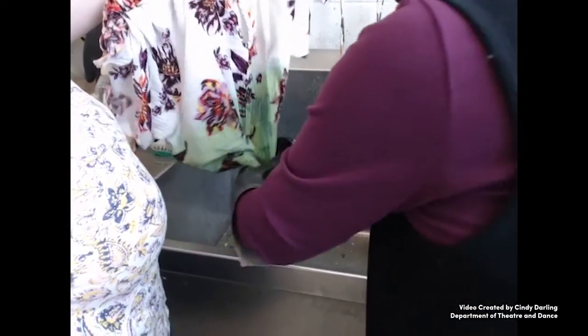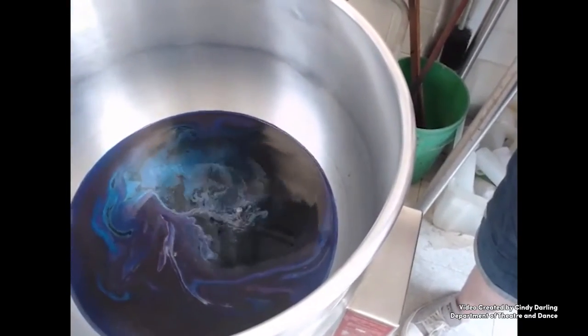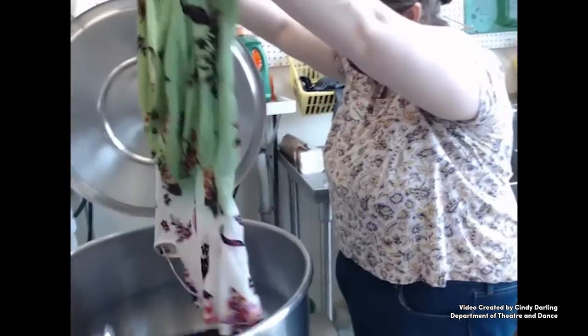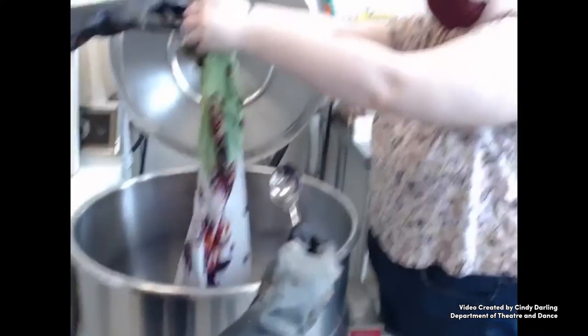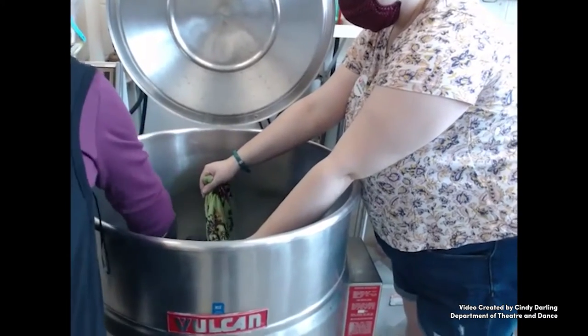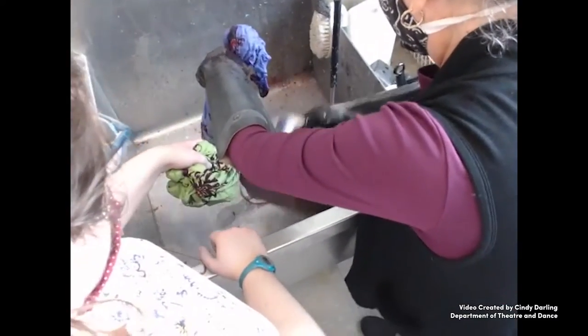It is rinsed until the rinse water runs as clear as possible. The top of the blouse will be a second color, so a second pot was set up. Keeping the already dyed section out of the pot, the top of the blouse was then dipped. Rinsing the second color is just as carefully done, so the colors don't mix and get muddy.